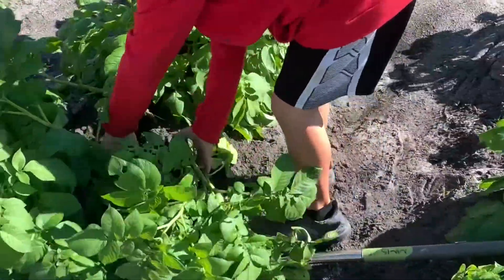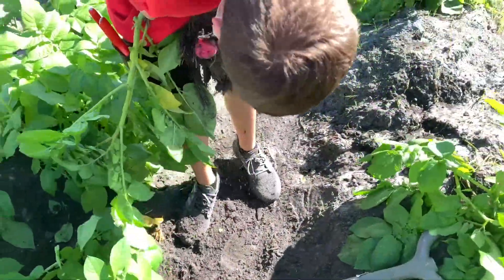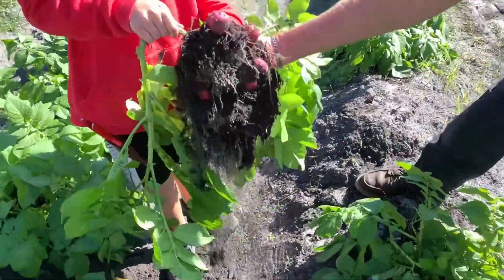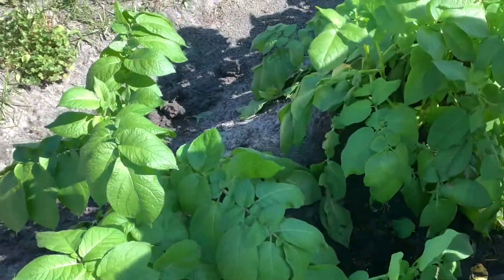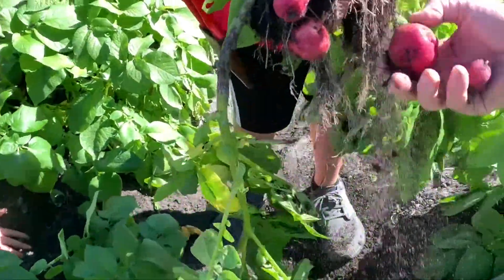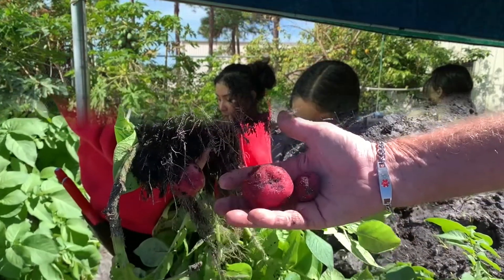On this plant there are some potatoes growing. Two, one, two, three, four. Nice, there's a lot. There's probably more down there — more still growing in the plant. You take them off like this. Look at them. They're nice red. They're Irish potatoes, regular potatoes.